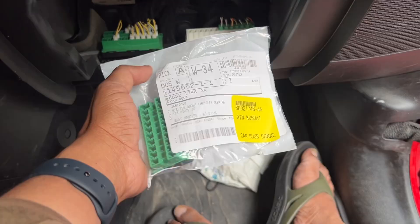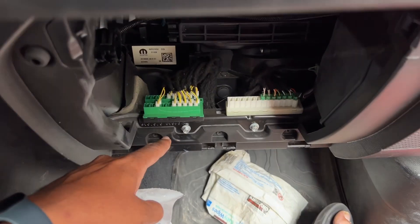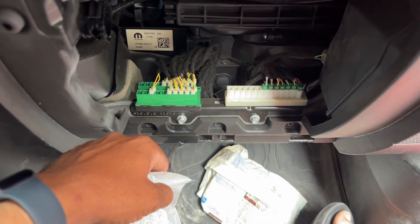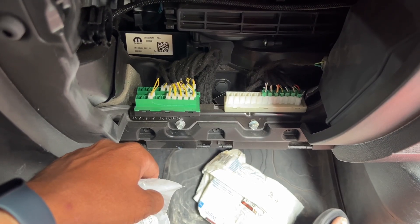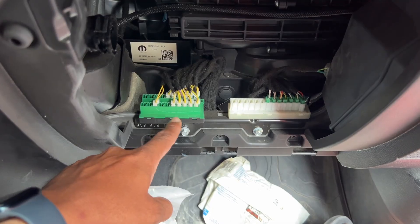This part is what we're going to replace, and we're going to make sure that all of these connections are seated in the exact same position. I don't believe it matters, but why take a chance? I'm not that sophisticated about how these connections work.